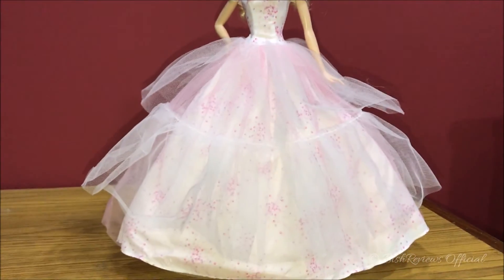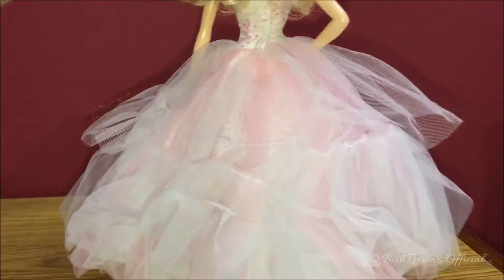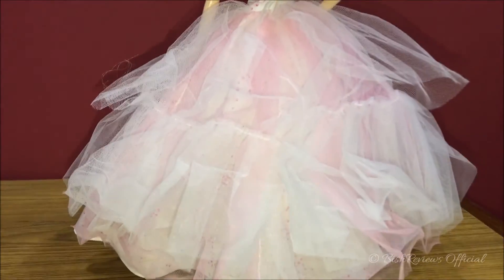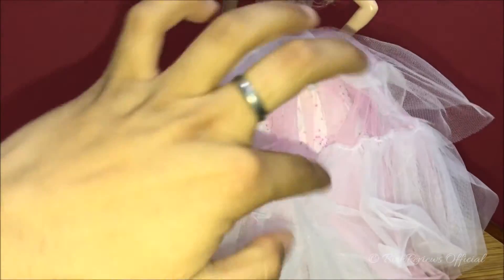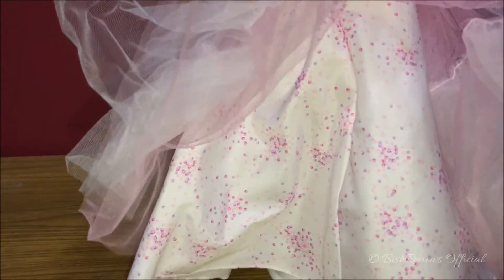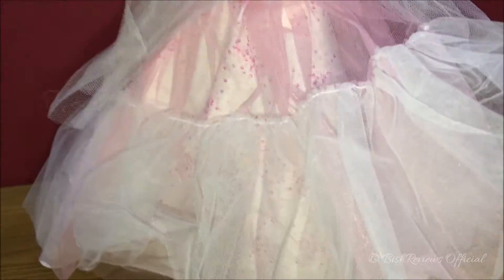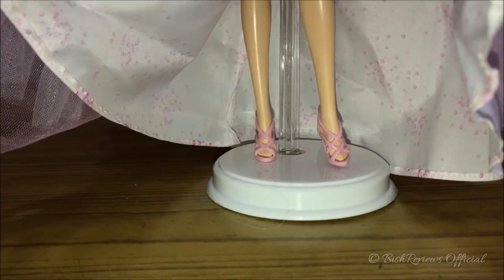She also has a layered net skirt which is really huge. It's creased because she was tightly packed in the box. She has one white fishnet layer, a pink layer attached to another pink layer, and a white skirt made of the same body material with all those patterns. Down there she's wearing strappy soft pink model-style shoes.